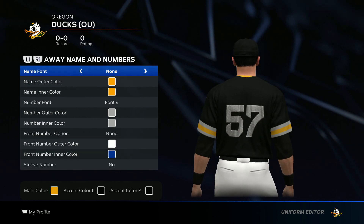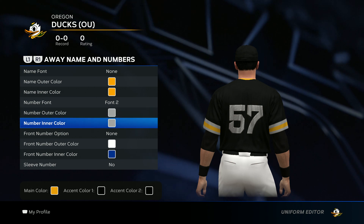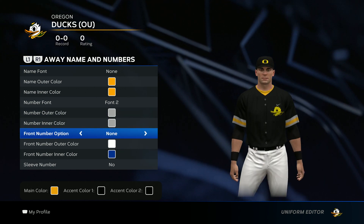Now we get to the name and numbers. They don't have a name on the back of the jersey, so don't worry about that. Number font go font two. Silver for both. And then they don't have a front number on this one.